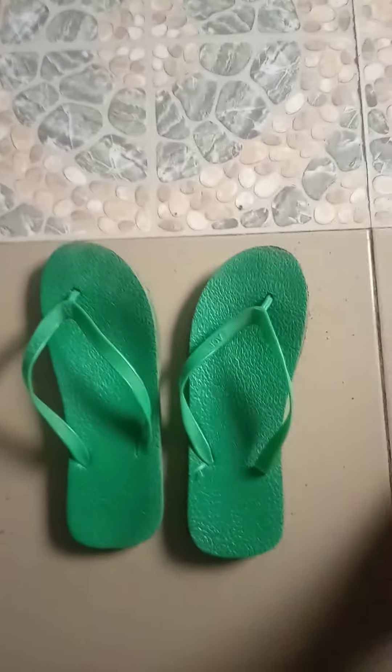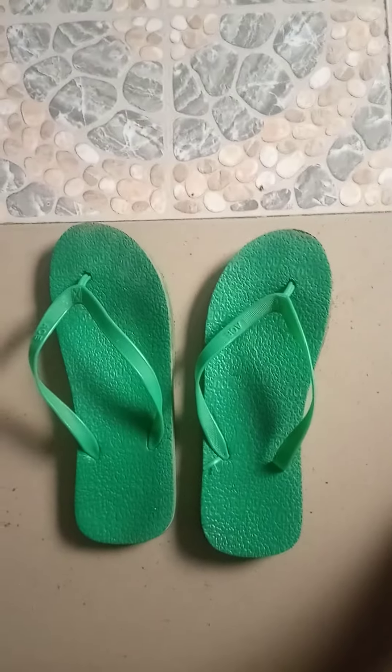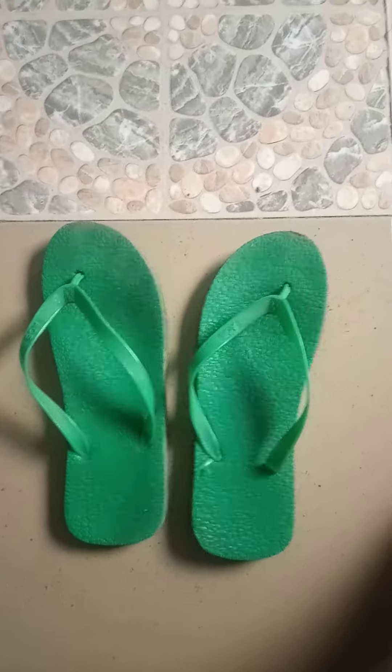That's how shoes are made. Startup City, Bo speaking.